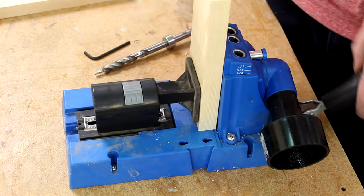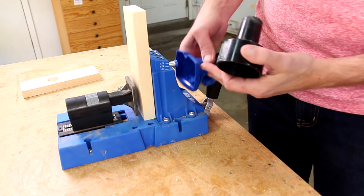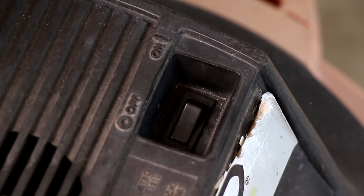Adjust this part to the thickness of your board. One other thing I highly recommend is this vacuum attachment. It's amazing how much of a mess drilling these holes makes. Hooking up a shop vac removes almost all of it.